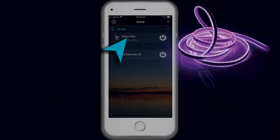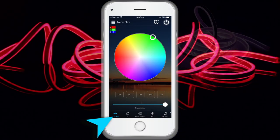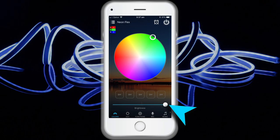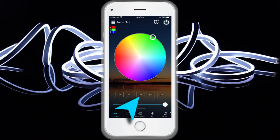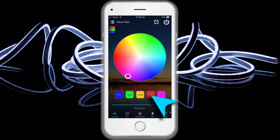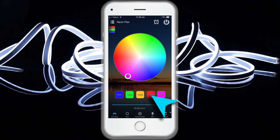Open the Magic Home Pro app and on the bottom right select color. You can adjust red, green and blue as well as the brightness of the color. It is possible in this function to adjust and store five custom created colors and brightness levels by depressing the DIY button for two to three seconds.